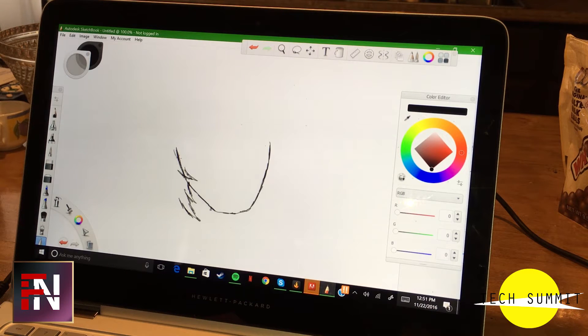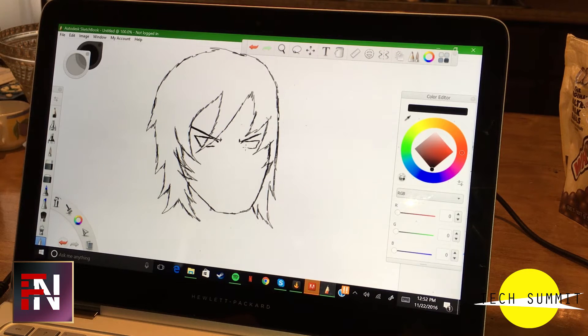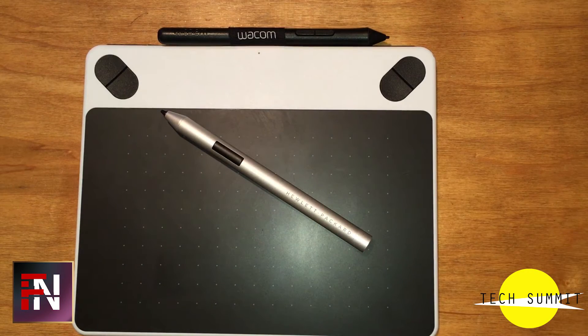Here's a sample drawing of my character, Douglas Venedicta, drawn with the Spectre in comparison to a Wacom drawing tablet. The drawing tablet is obviously better, but if you're looking for the most portable solution out there, the HP Spectre Stylus is still a very good option.